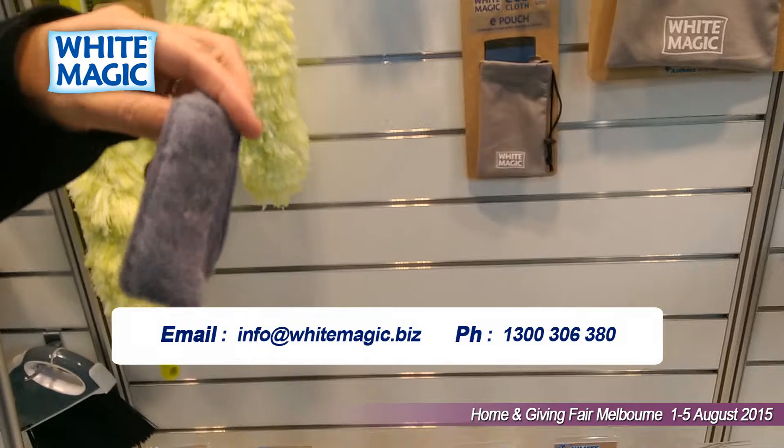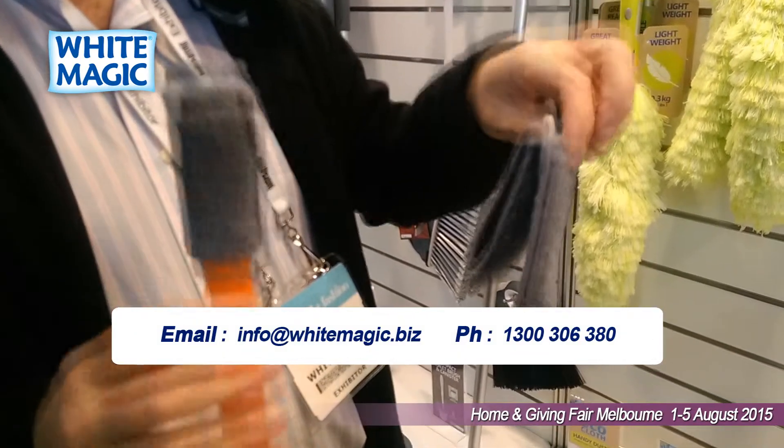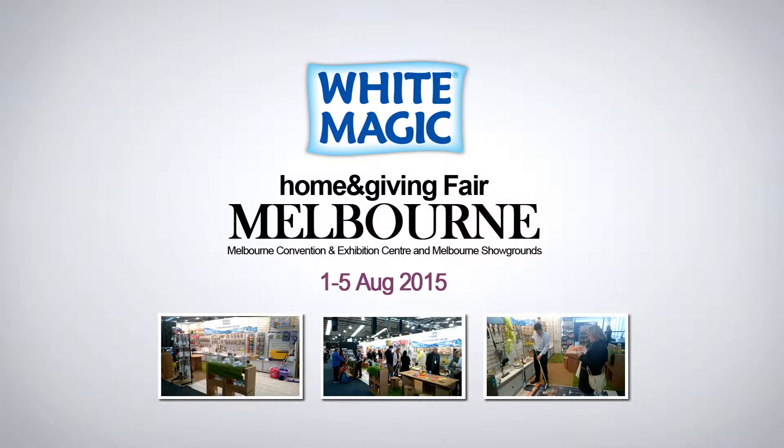The next one is our mini blind duster. The mini blind duster is a three-pronged microfiber eco cloth that basically you insert over two Venetian blinds, squeeze and move. You use this dry for dust and any residue on your blinds.